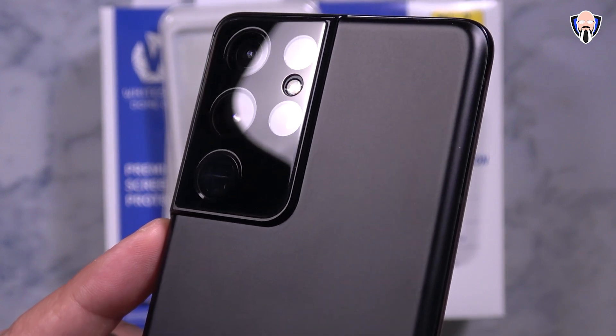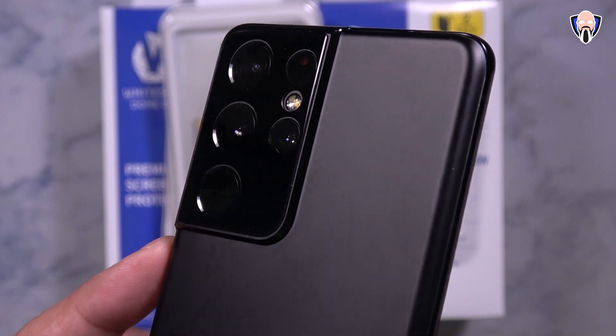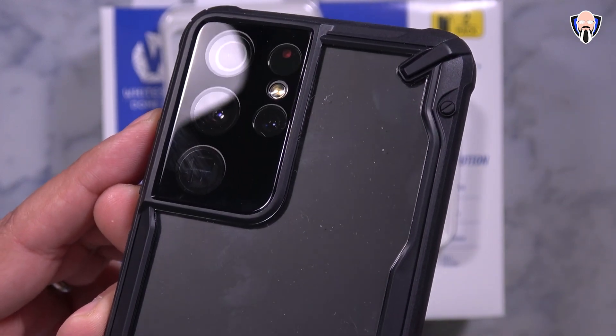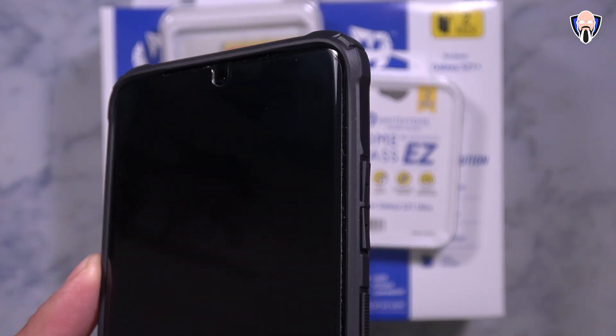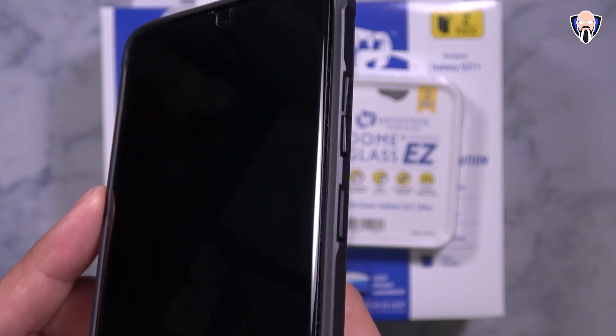I've been using them with other Samsung devices for quite some time, so I know that their product is actually made out of high quality glass. Not only that, it actually stays there and it's a full adhesive glass. So today we're going to check out two different kits that they sent me — one made specifically for the Galaxy S21, and one made specifically for the Galaxy S21 Ultra. This is TK and this is the Whitestone Dome Glass for our Galaxy S21 line of devices. Let's check them out.